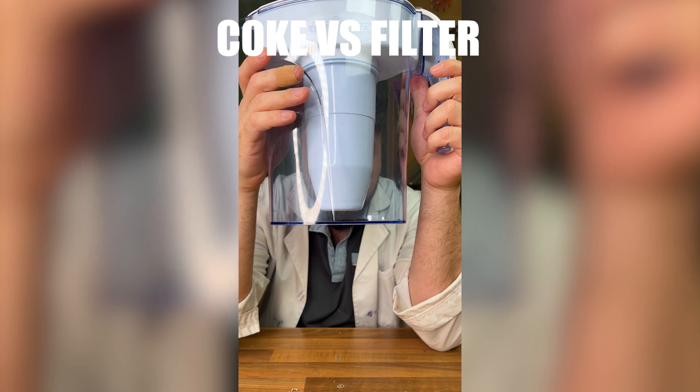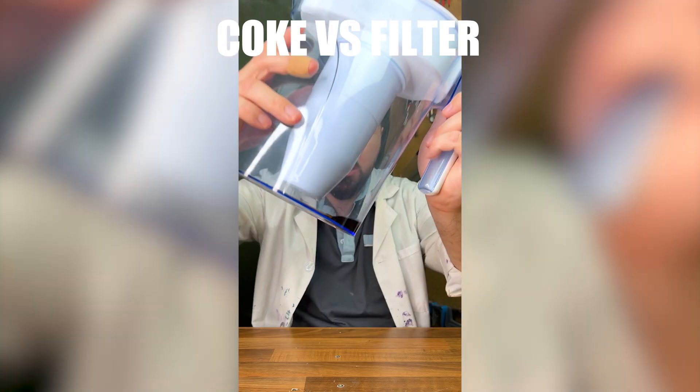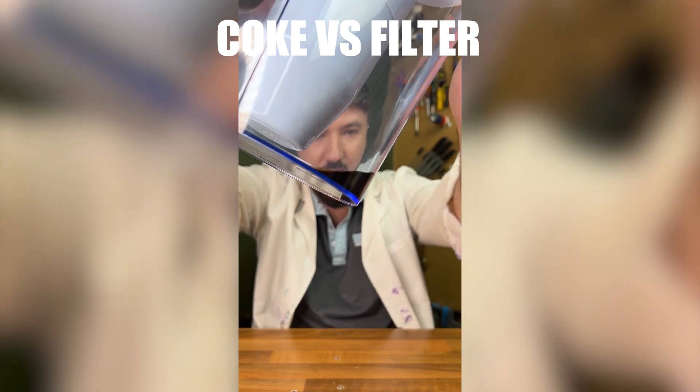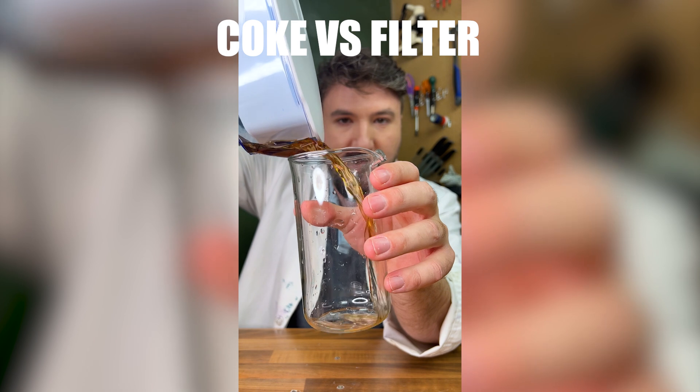We finally start to get some drops through, just a couple. It still has sort of a Coca-Cola colour to it, but it is a bit less now. It's just about done - let's pour ourselves a cup of the filtered Coke.